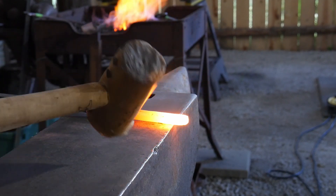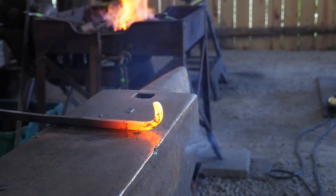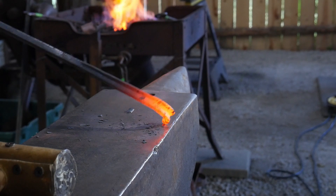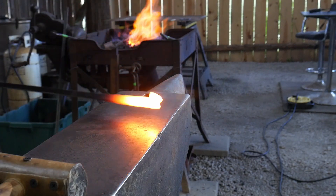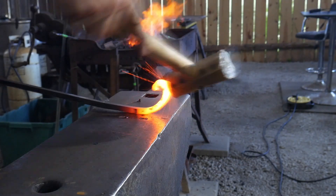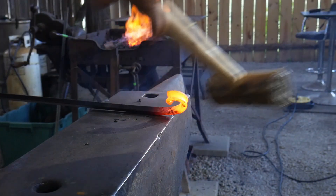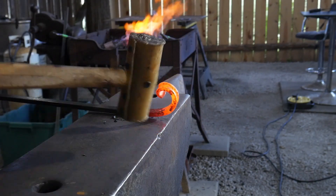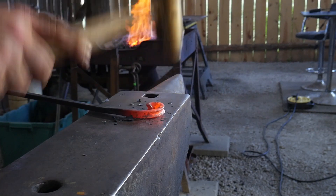The next step is to use a soft hammer like a rawhide mallet or a wooden hammer and go ahead and start scrolling this up. It's really important that you use a soft hammer for the simple fact that we don't want to wreck the crispness of our edges because of the fluting. We want a really nice crisp and clear transition between what is regular bar stock and what has that center flute. You don't want to wreck all the details essentially.